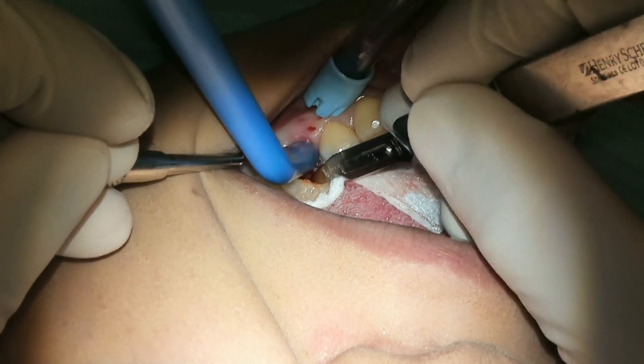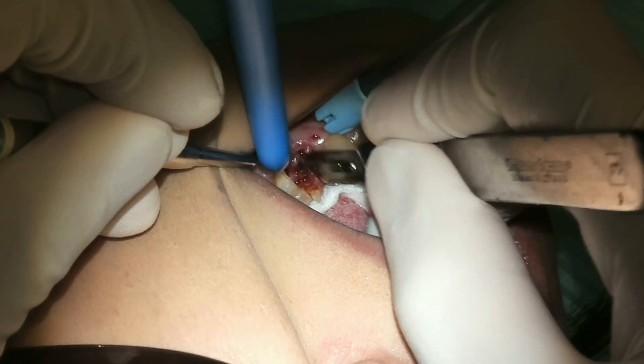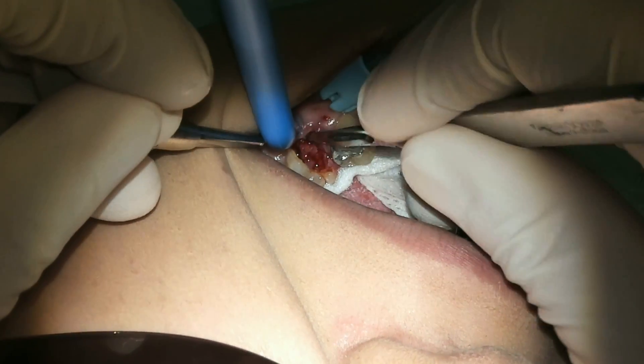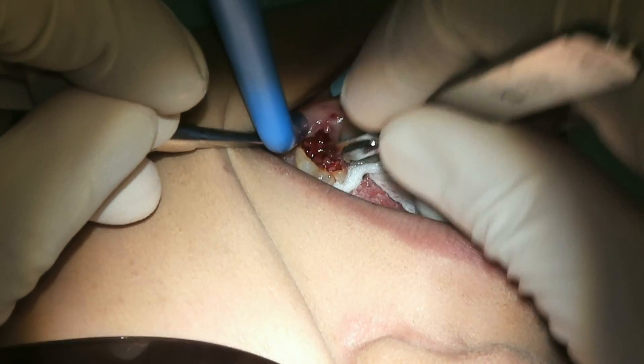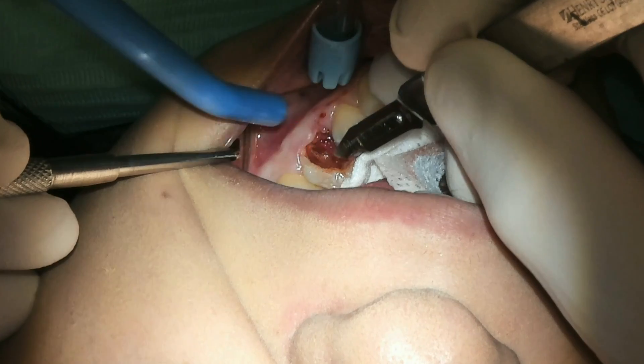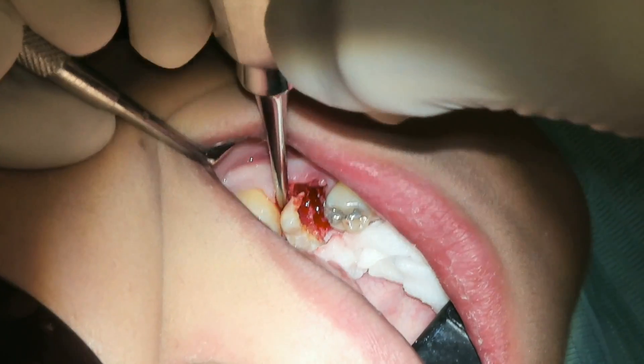So I bring out a surgical handpiece and section the tooth in half. I don't have to section very much because the mesial root and the distal root are hanging by a thread. But I do need to section it that way instead of forcing it through with any other instrument.